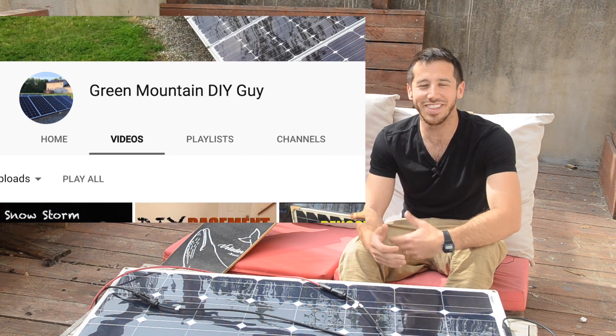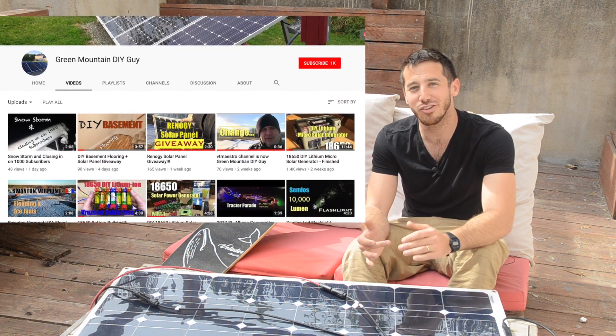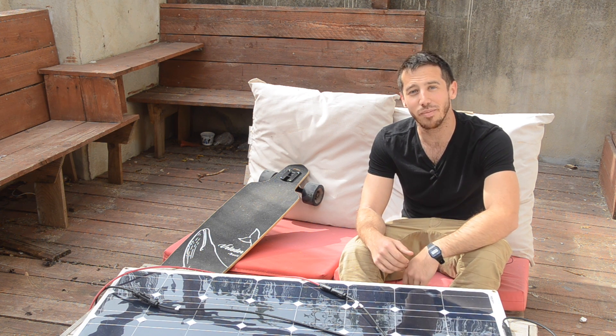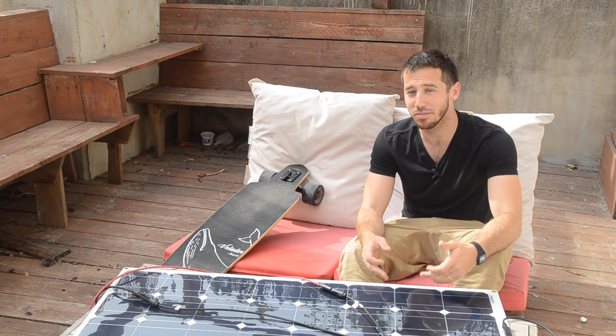That was the Green Mountain DIY Guys channel. I think it's a really underappreciated channel — he's less than 1,000 subscribers but he's got amazing videos showing really good DIY stuff that you should definitely check out if you're interested. If you like what he's doing, definitely subscribe to his channel. Thank you for sending that video clip in; it's a really cool project and something I want to try myself.